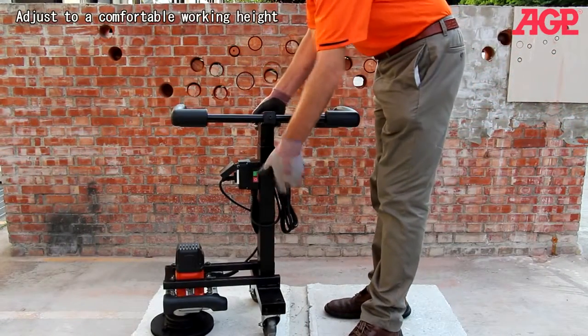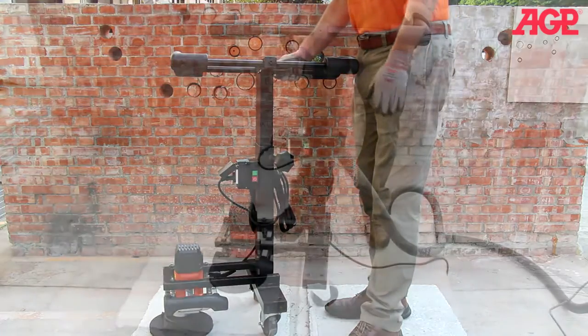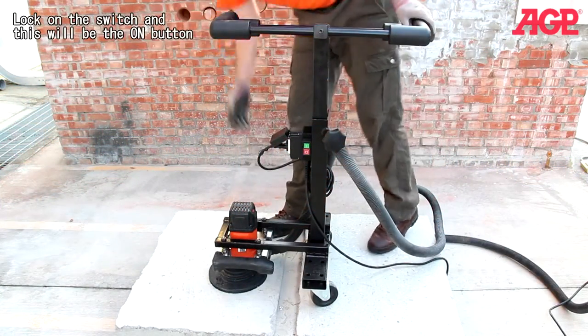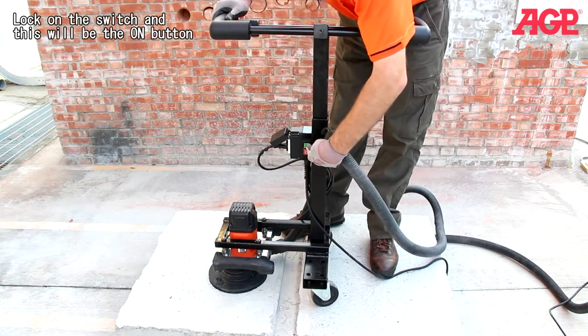Adjust the height to a comfortable working height. Lock on the switch — and now this will be our on button. Let's go ahead.